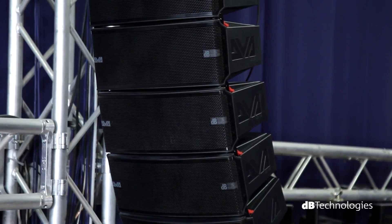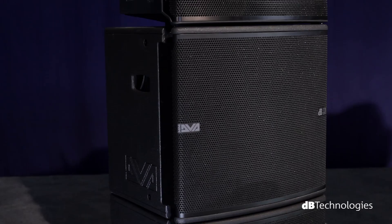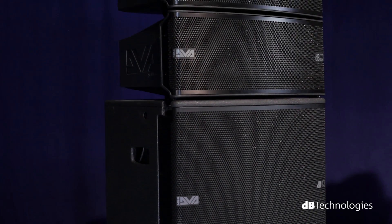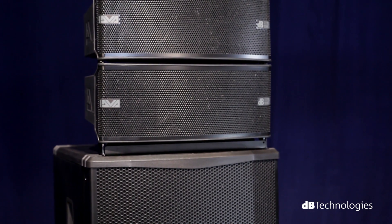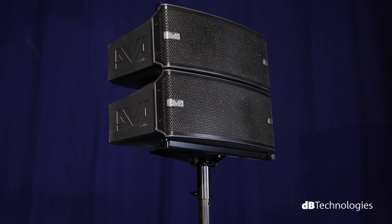Besides being a lightweight, easy-to-hang system, DVA-Mini can also be used in ground stack configurations thanks to the DRK-M5 fly bar. It can be mounted directly on the DVA-MS12 sub without any accessories, or on any other sub with the DSF-M2 adapter. Alternatively, you can install it on a pole with the DSA-M2A adapter.